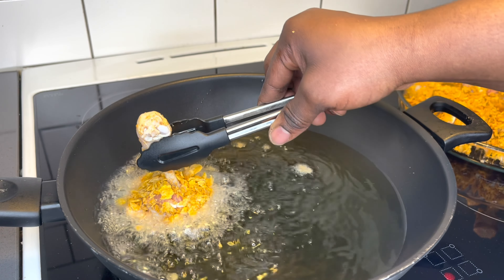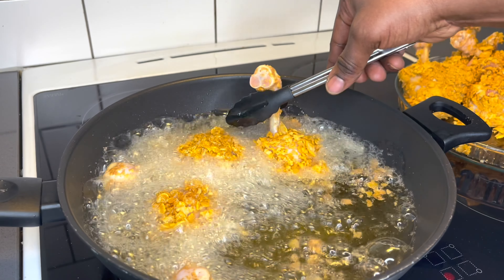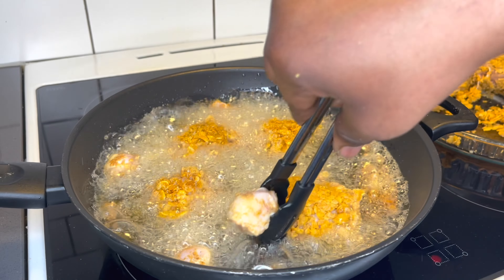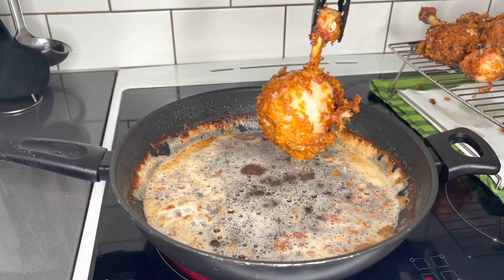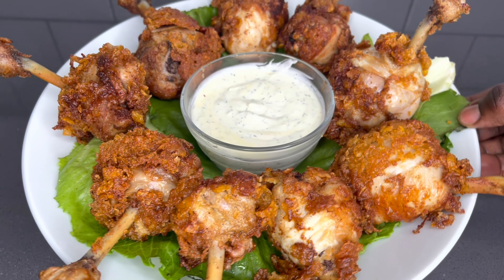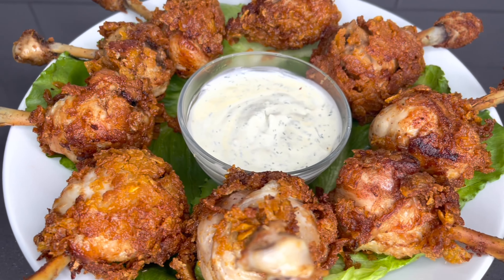These are super crunchy on the outside but so moist on the inside. As you're watching, I want to remind you to hit the like button — do not forget. I see a lot of views but then you forget to like the video, so please do not forget to like this video if you've really enjoyed it. Now let's go straight to the kitchen and prepare these yummy chicken lollies.